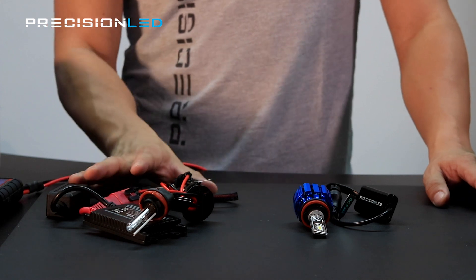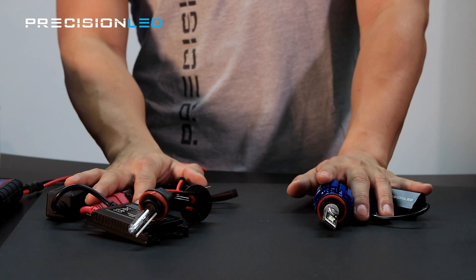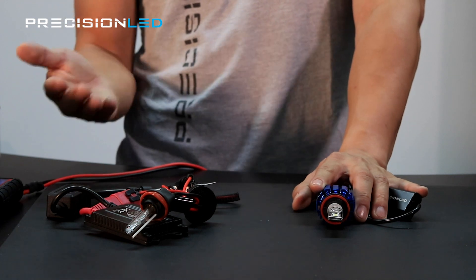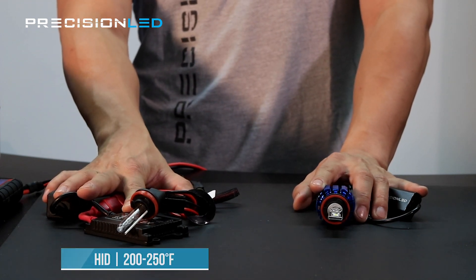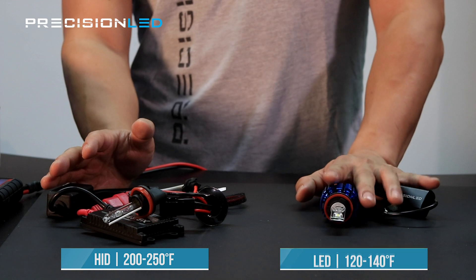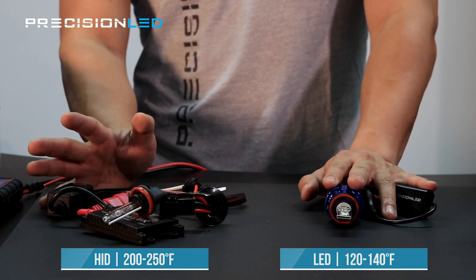Another key factor is temperature. LEDs operate at a colder temperature than HIDs. Halogen is the most temperature-intense lighting method at around 500 degrees Fahrenheit. HIDs hit around the 200 to 250 degree mark, depending on the wattage system — 35 watt or 55 watt. These LED systems hover around 120 to 140 degrees Fahrenheit.